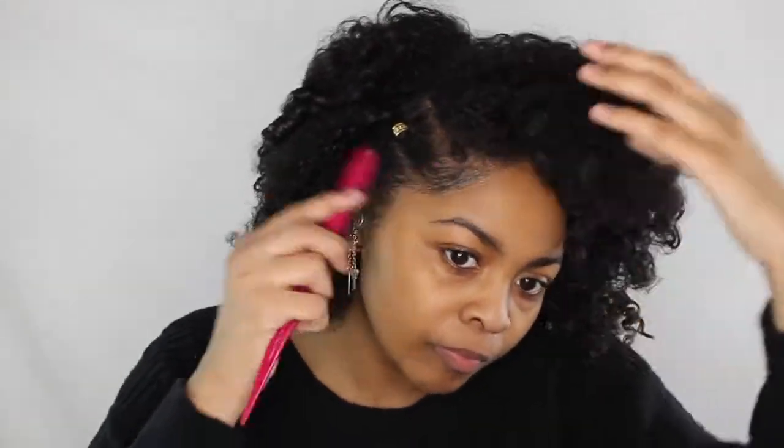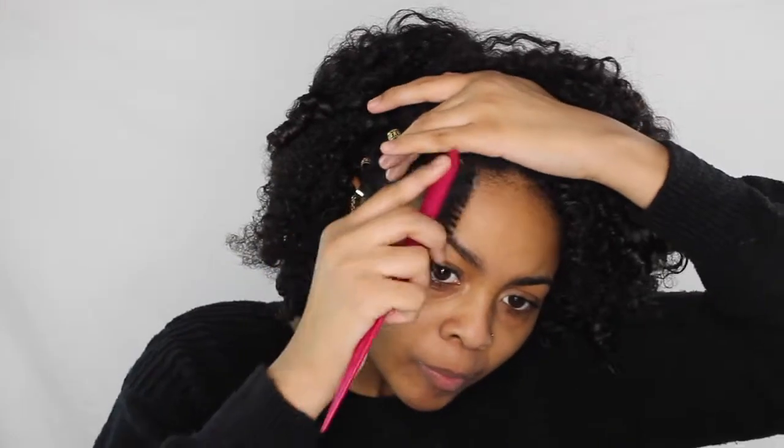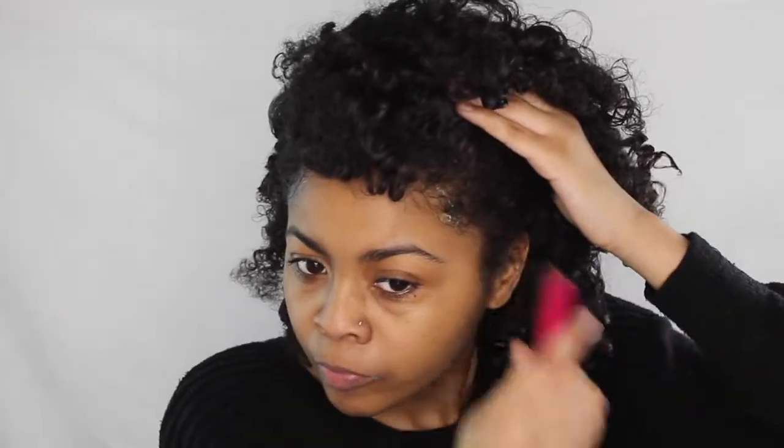Last but not least, I added edge control to give me little baby hairs on each side to give it a more finished look. And once I finished that, my hair is basically done.